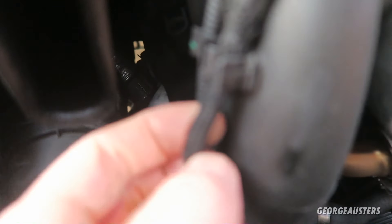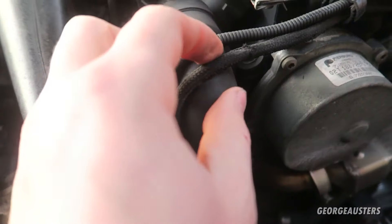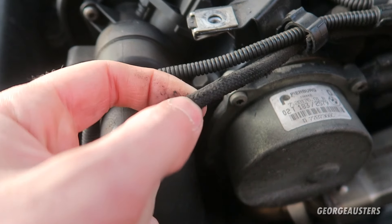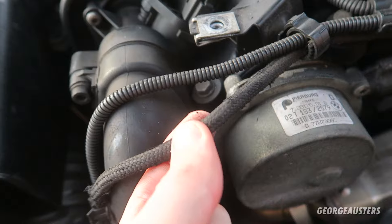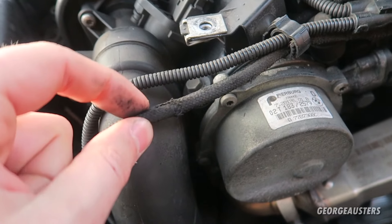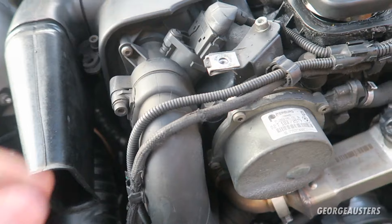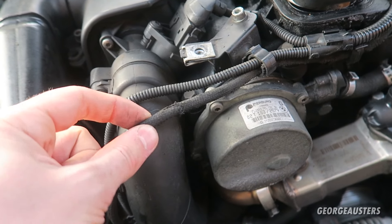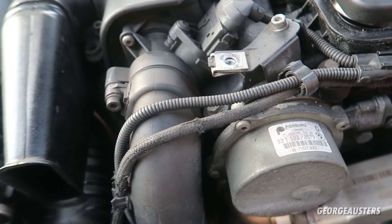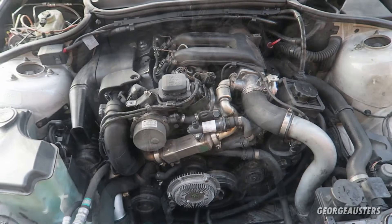The next common problem is with the vacuum hoses. If you take a look at these vacuum hoses, they are pretty frayed — they get very brittle with age. It's some kind of material over standard rubber and they can snap very easily. If you do have a vacuum leak, that's when you can get a rough idle. The way to fix it is to replace all the vacuum lines with silicone ones — it's not an expensive job and it's quite easy to do.